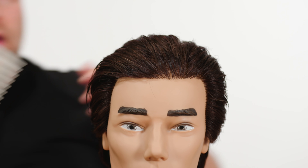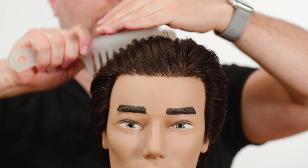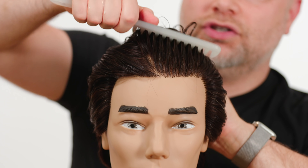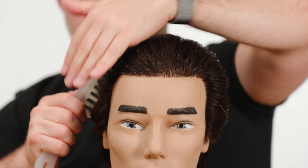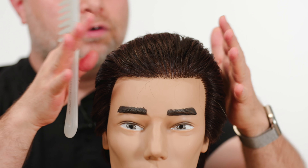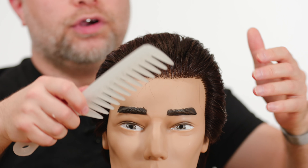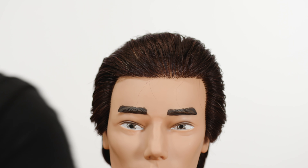Now let's take that same product in the hair and use the wide tooth comb. As you can see, we're combing the hair back nice and easily and getting just a little bit of separation — nothing too crazy. But this may cause the hair to split just a little. You are going to get a tighter combing pattern than with fingers, since the comb is more controlled.